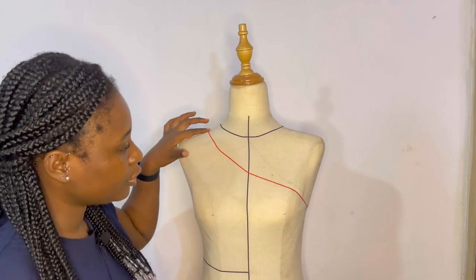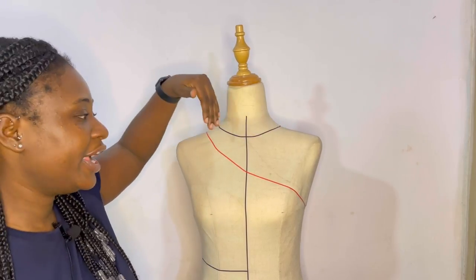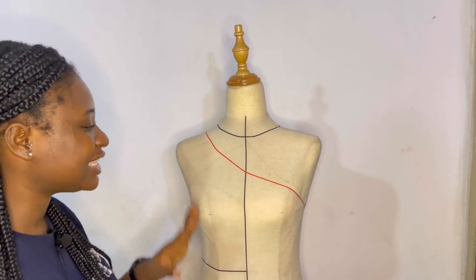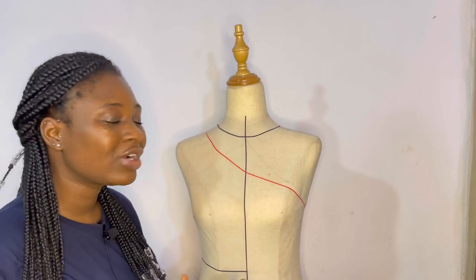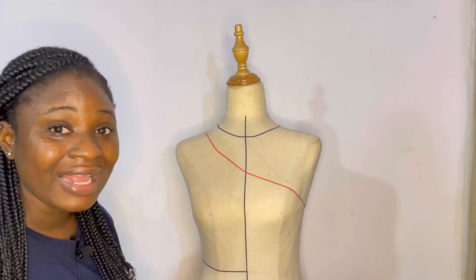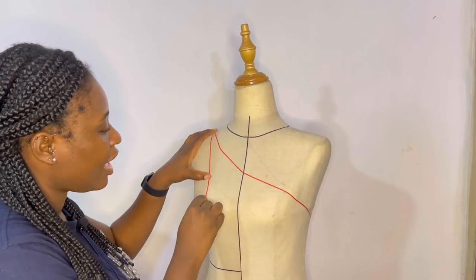This is a monostrap neckline that I've just done with red tape. Unlike the round neckline where whatever you have here mirrors the other side, with an asymmetrical neckline like the monostrap, what you have on one side of the bodice is not repeated on the other side. That means when you're cutting asymmetrical necklines, you cannot fold your pattern or fabric because the necklines are totally different on each side.